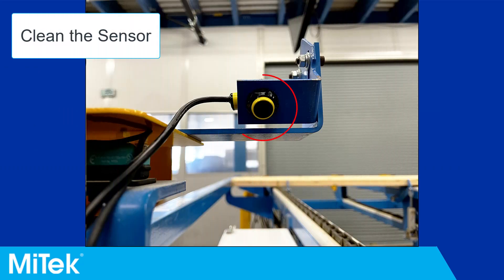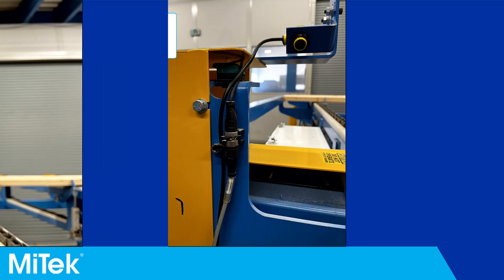Step 1: Clean the sensor. Clean the window of the sensor with a soft dry cloth. This will help ensure the sensor can send and receive a signal.